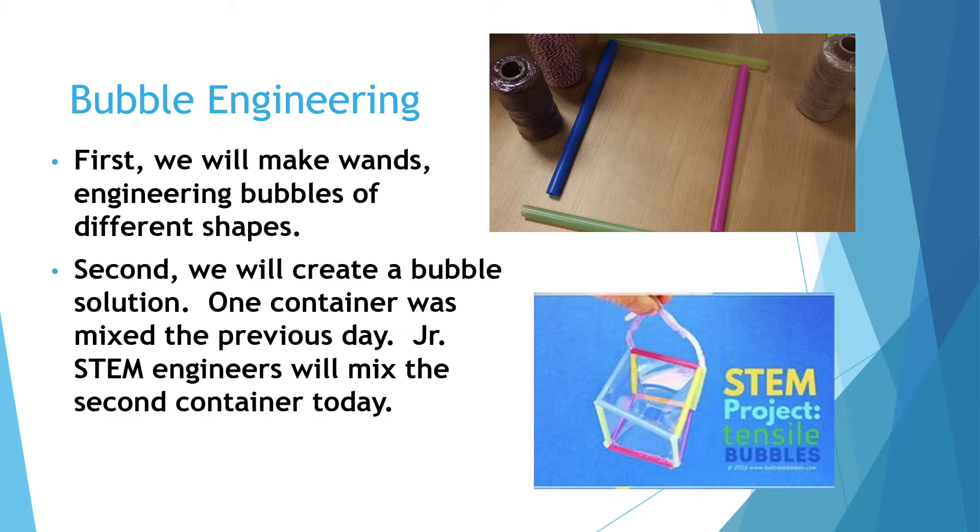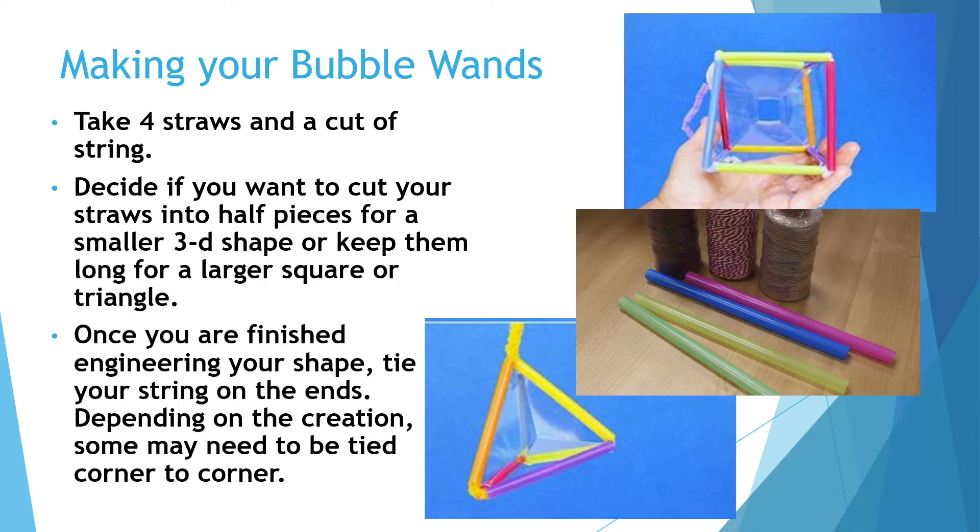For bubble engineering, first we will make wands that will help to engineer bubbles of different shapes. Second, we will create a bubble solution.